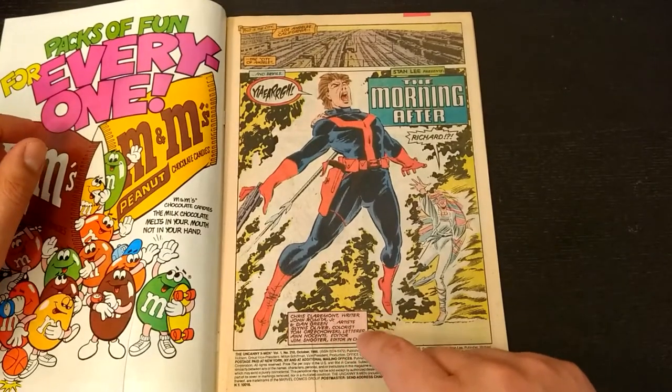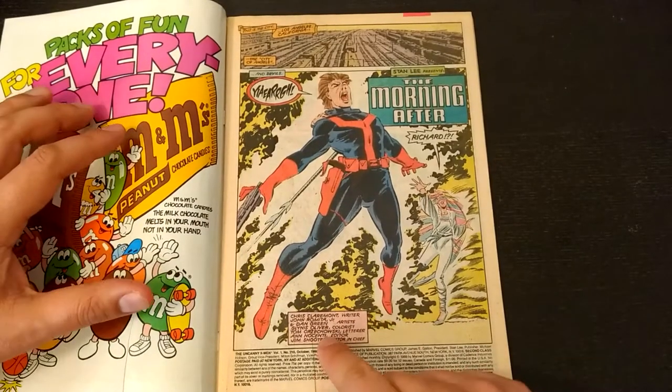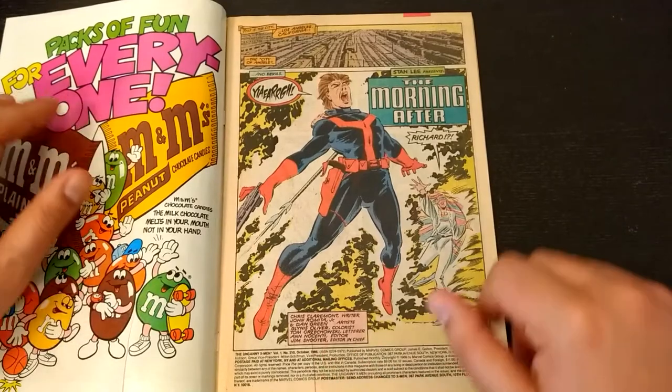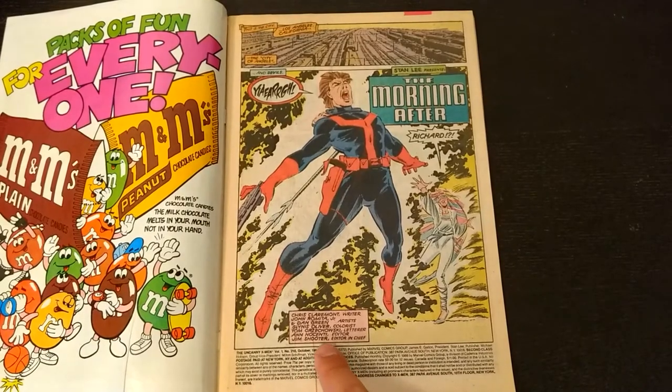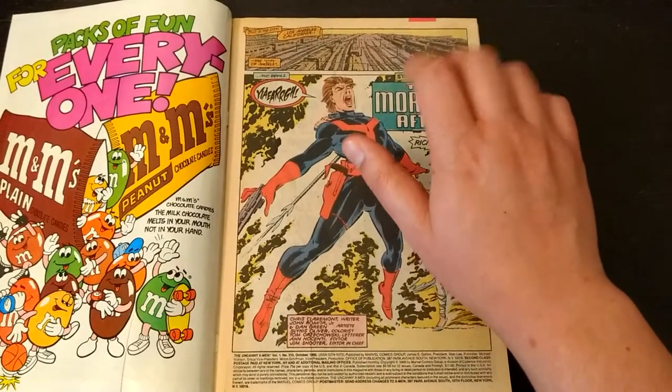This era of Uncanny X-Men was written by Chris Claremont, with art by John Romita Jr. and Dan Green, colored by Glynis Oliver, lettered by Tom Orzechowski, edited by Ann Nocenti, and editor-in-chief Jim Shooter.